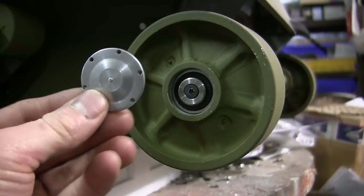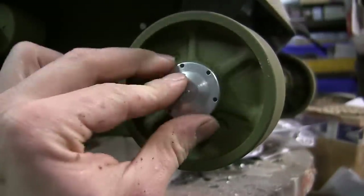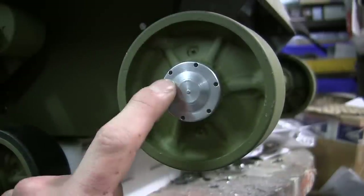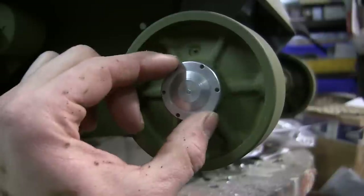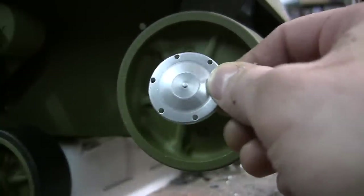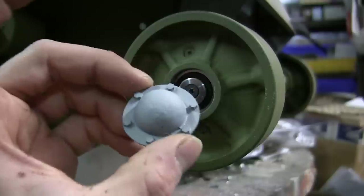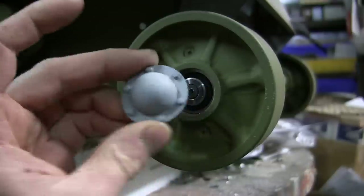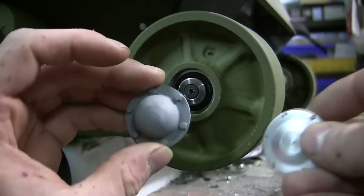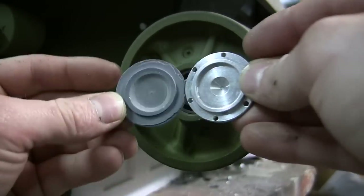For the hubcap, the kit supplies two CNC machined aluminum hubcaps. The pieces are fully machined and fit perfectly on the model. They also have their fastener holes drilled out for the builder to insert small fasteners for fastener detail. Instead of using the kit-supplied aluminum hubcap, I substituted it with one of my own resin Sherman hubcaps found on the eastcoastarmory.com product line. To make it fit the Armortech wheel, I machined the interface of the hubcap to match that of the Armortech one.